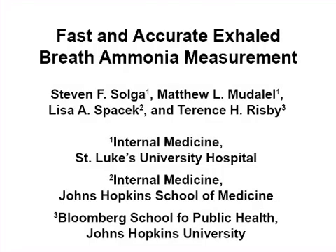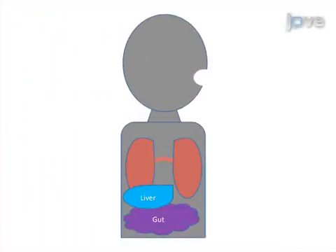The overall goal of the following experiment is to measure systemic ammonia levels through exhaled breath. This is achieved by first ensuring that the subject has not consumed any food or drink within the past hour, to maintain an ammonia steady state between the oral cavity and deep lung.